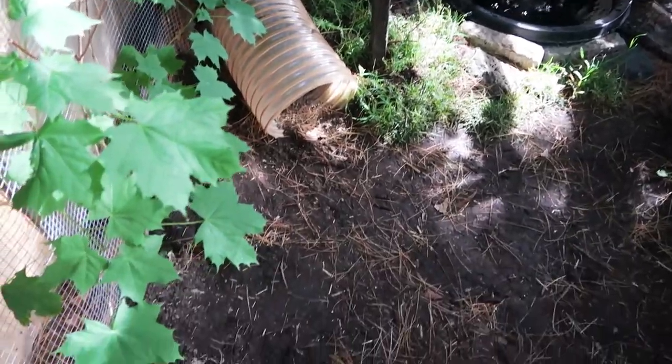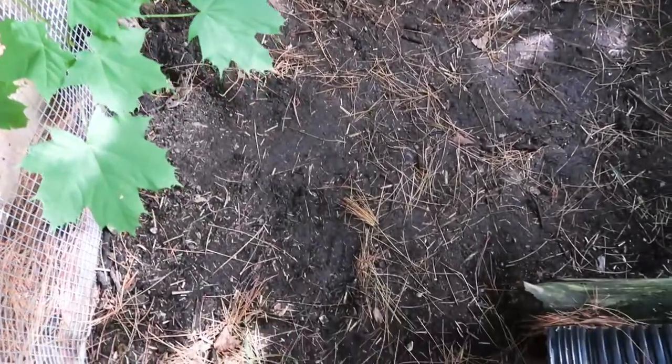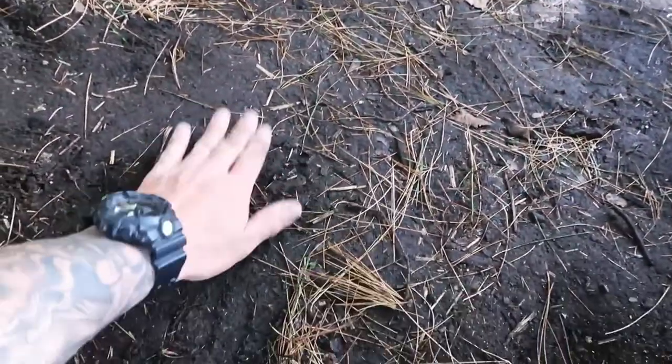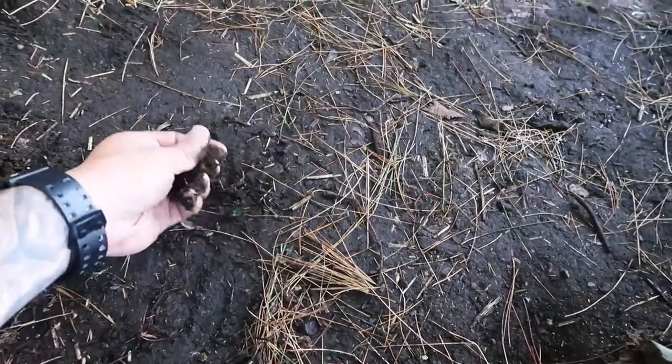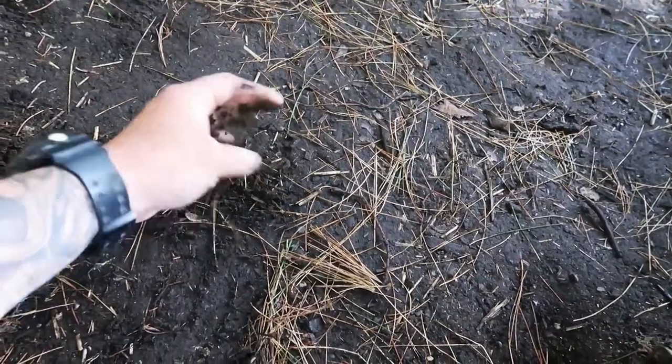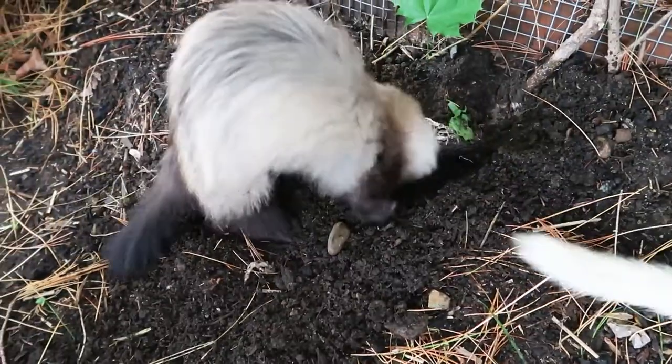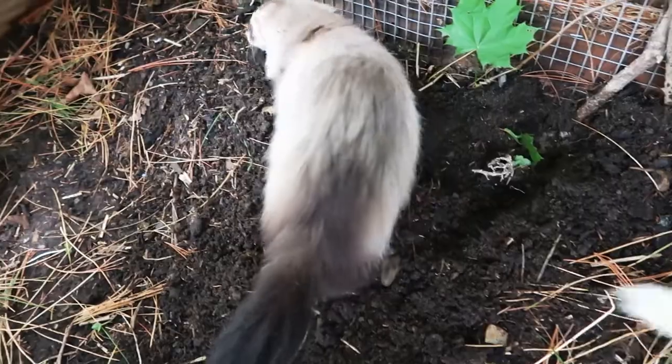Before putting them in the enclosure, I usually take a spray bottle filled with water and mist the top layer of the soil to keep the dust particles to a minimum. When they play and wrestle in there, it kicks up a lot of dust if it's really dry and will cause a sneezing fit, so I just gently mist the top layer to avoid this.